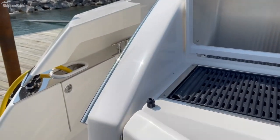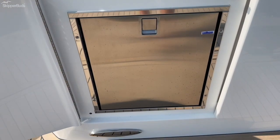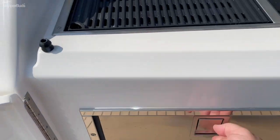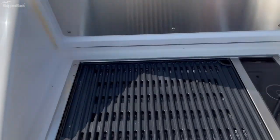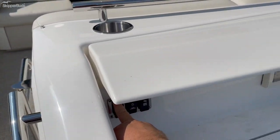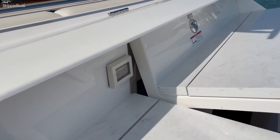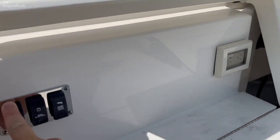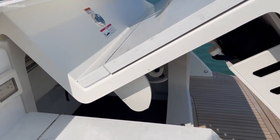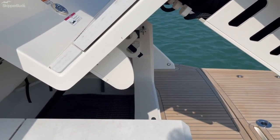Back here we have the Kenyon grill and a refrigerator — it's a drawer refrigerator. There's a large storage area and a hatch here. You can see where the buttons are located right here. It's quite spacious, quite large.